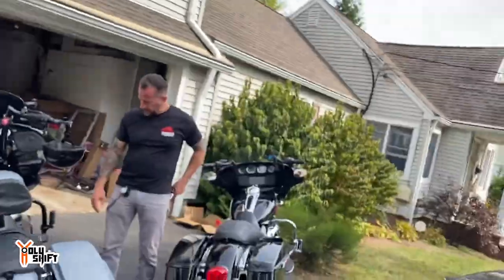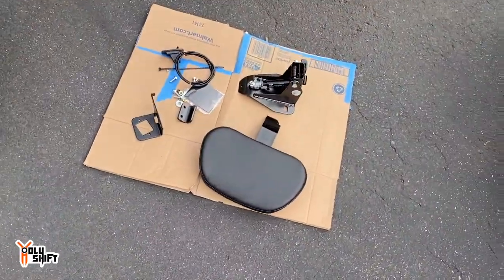The backrest I'm going to be installing right now is the Harley adjustable rider backrest. I'll put a link down in the description where you can find it. We're going to be setting up all the parts in advance and getting the proper tools ready.